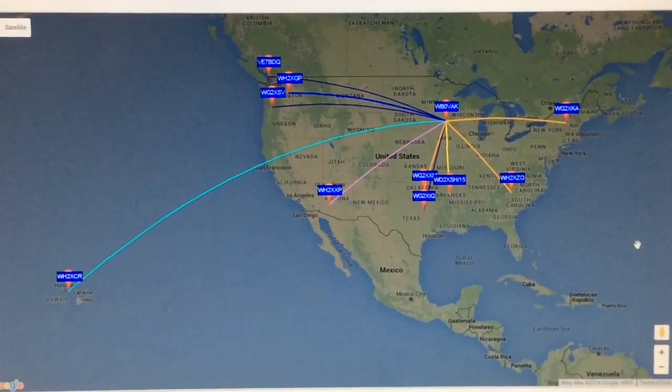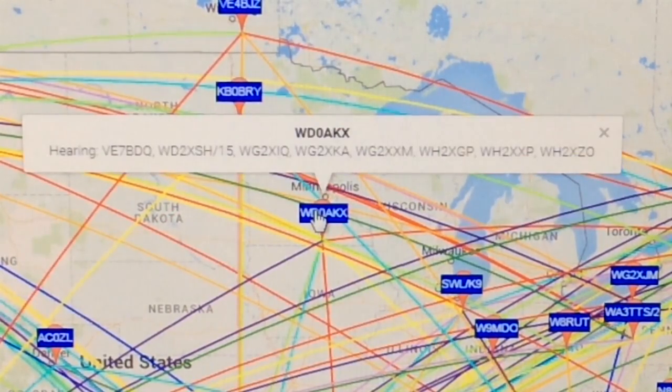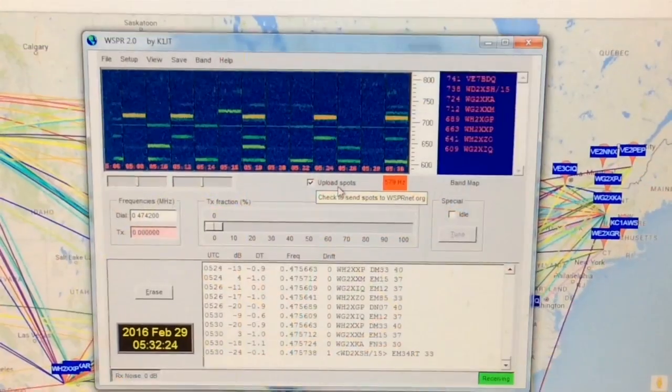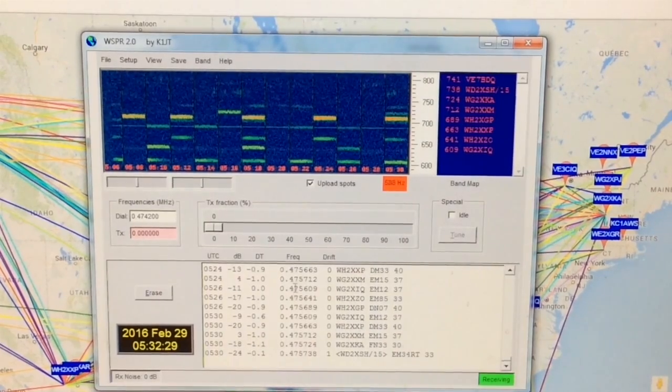Conditions are improving the later it gets. Here you can see I am now decoding a signal from Hawaii even though I can't even hear it in my speaker. By clicking on a call sign on the map, you can see the stations that it is hearing. My WSPR software also shows me the stations that I am decoding here in the program.